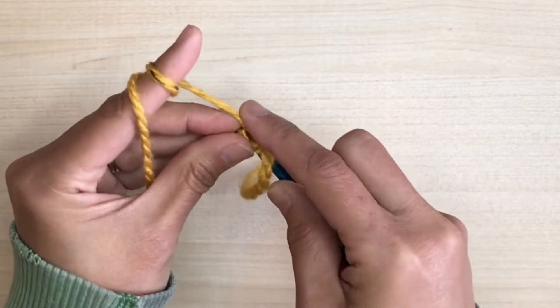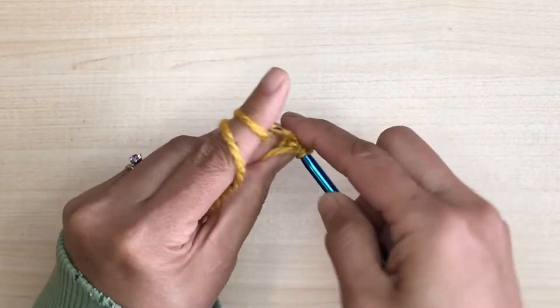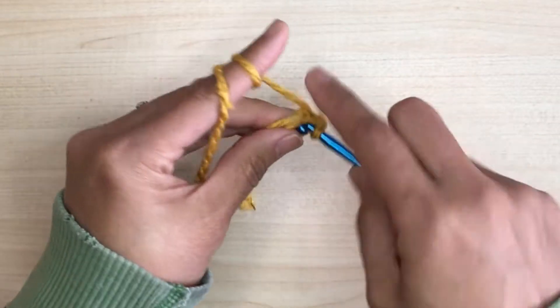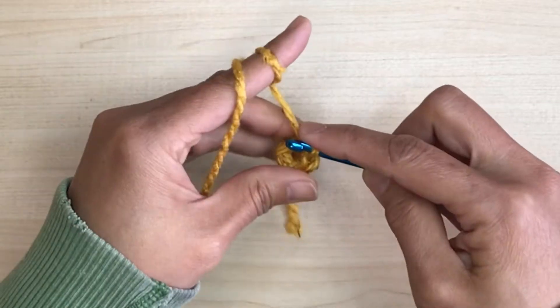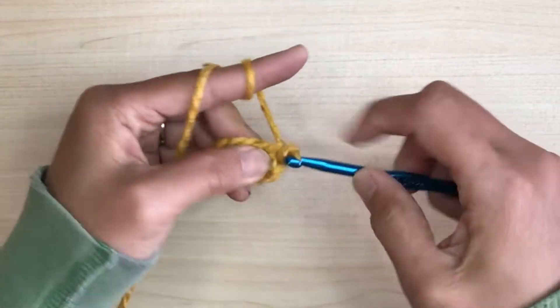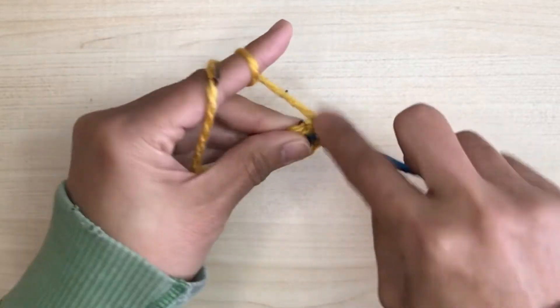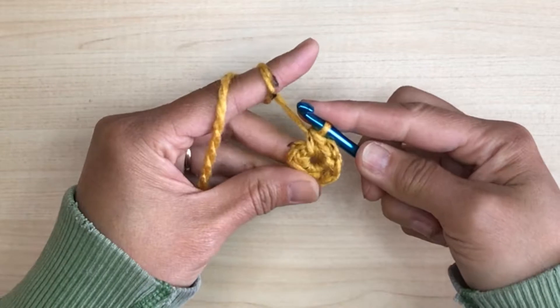Why seven single crochet stitches to start a circle? I learned this years ago when I first started learning how to crochet from Caroline at her pinkmambo.com website. With six stitches, the circle starts to cup a little. With eight stitches, it'll give that extra fullness, but for some reason the circle stays flat with seven single crochet stitches.